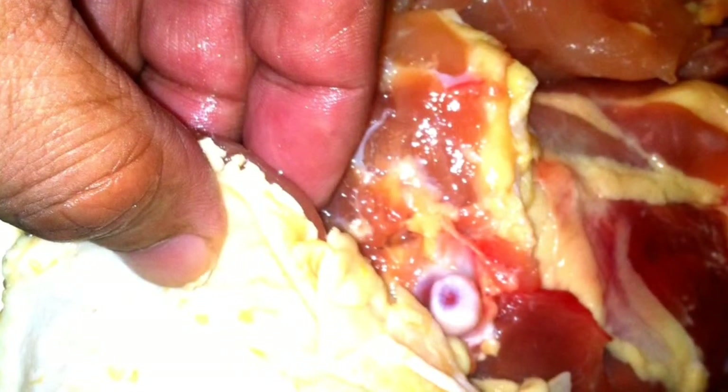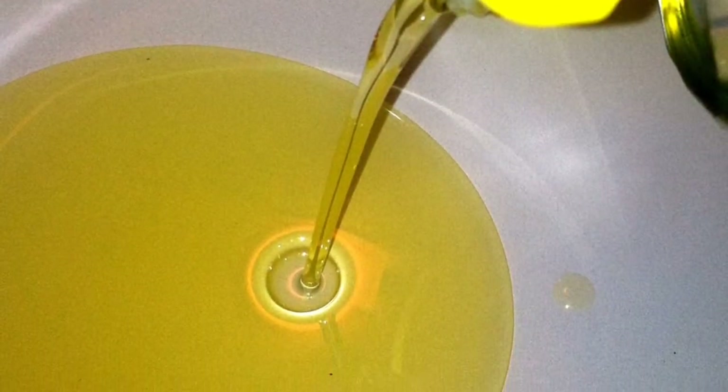Start off with the best chicken thighs you can afford, take off your skins and season them to your taste. In the bottom of a heavy pan, add your olive oil. Place your seasoned chicken thighs in the hot oil and get ready to brown.